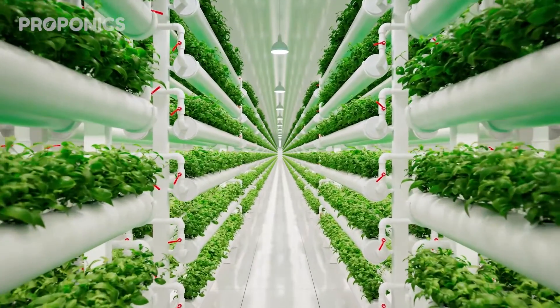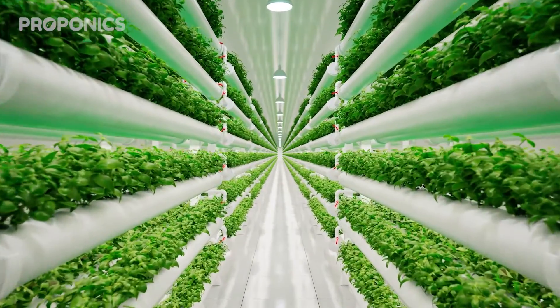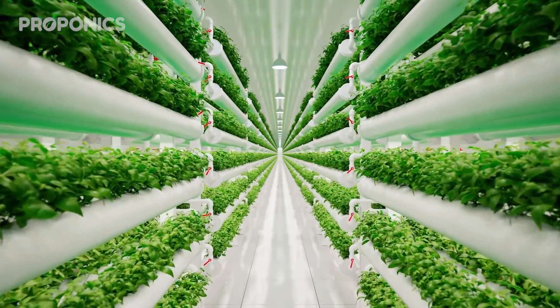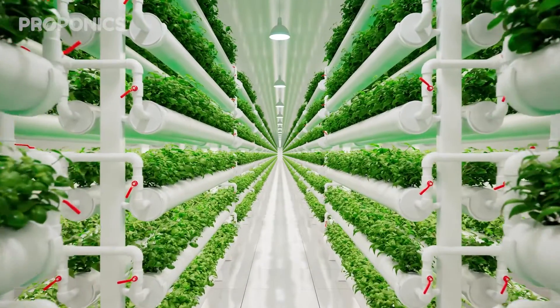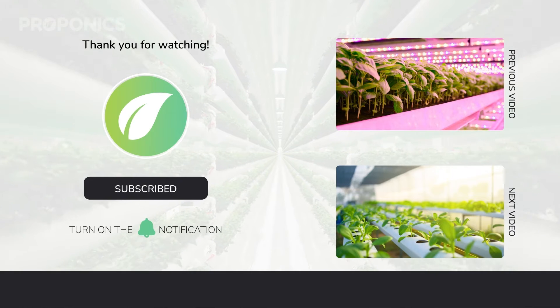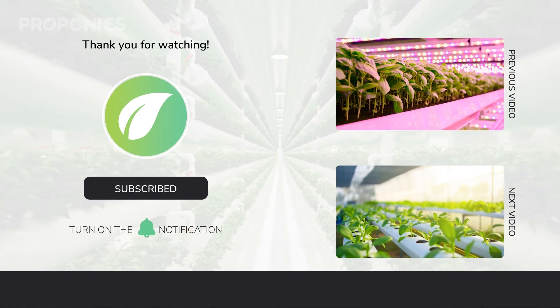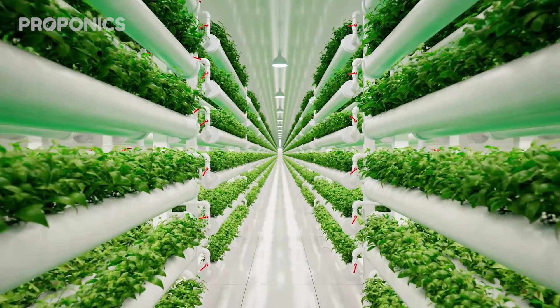If you like what you just saw, go ahead and click the link in the description to find a full detailed article on this video's topic. If you learnt something new today, hit that like button and let us know down in the comments below. Don't forget to subscribe for more hydroponics educational content and visit proponics.co.uk for in-depth articles on all things hydroponics. Grow smarter with Proponics — and until next time, happy growing!